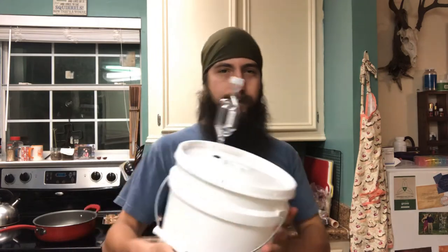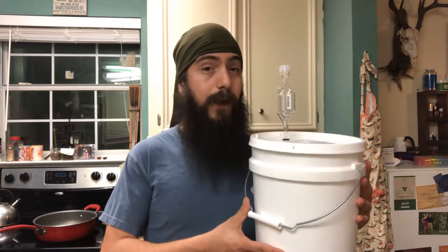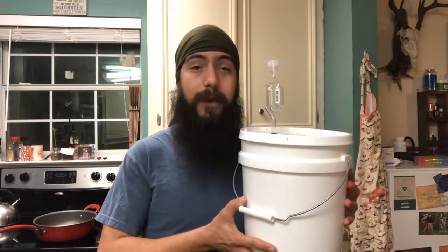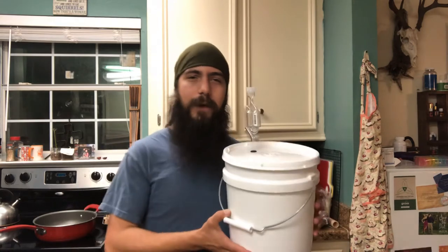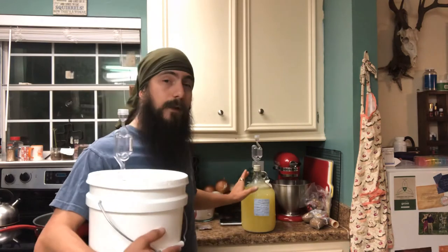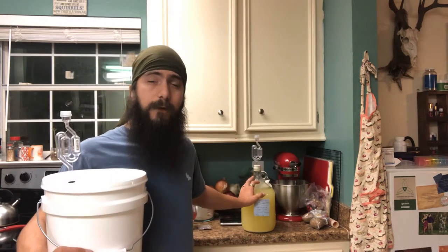And this only cost me $5.50 to make, so I saved $15 by making my own. That's something to keep in mind for any of y'all who are interested in starting homebrewing but you don't know where to begin. A brew bucket is a wonderful idea before you get into buying the glass carboys, which can cost you anywhere from $10 to $15 a piece. You can make two gallons in this.